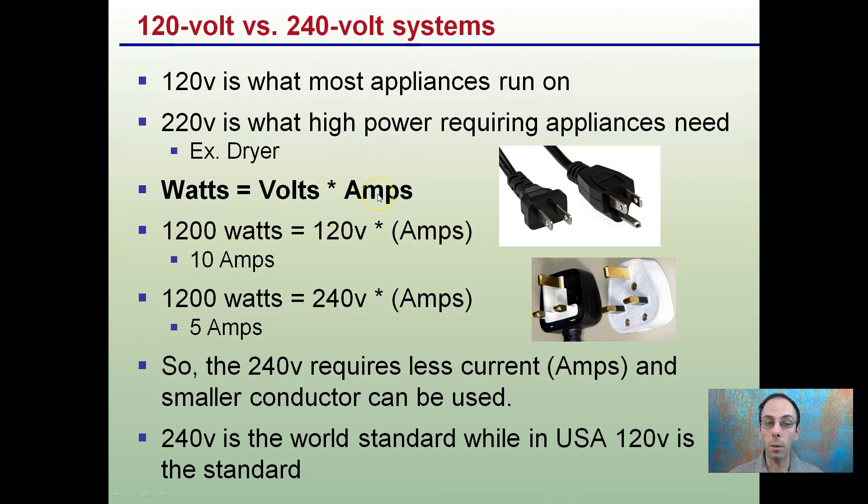Watts equals volts times amps. For example, with a 1,200-watt light: a 120-volt version will draw 10 amps, while the 240-volt version only draws 5 amps. The 240-volt requires less current, so a smaller conductor and smaller wire can be used, which can be advantageous. The 240-volt is the world standard, while the United States still uses 120 volts as its standard.